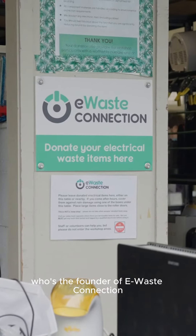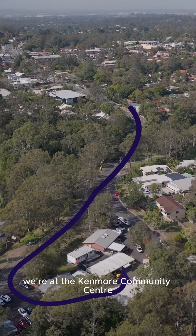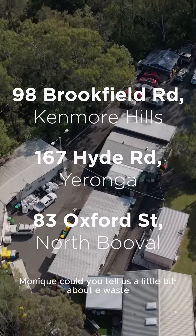Hi, I'm here with Monique, who's the founder of eWaste Connection, and Ben, who's one of the site managers. We're at the Kenmore Community Centre, which is one of eWaste's three locations over Brisbane. Monique, could you tell us a little bit about eWaste and how it all started?